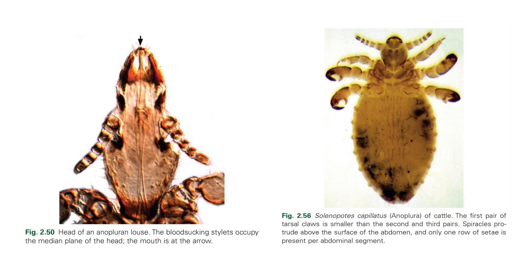The left photo is an example of the head of an Anoplura louse. Its piercing-sucking stylets occupy the median plane of the head. On the right photo, it presents Solenopotes capillatus, the louse of cattle. It shows that the first pair of tarsal claws is smaller than the second and third pairs, and its spiracles protrude above the surface of the abdomen. Only one row of setae is present per abdominal segment.